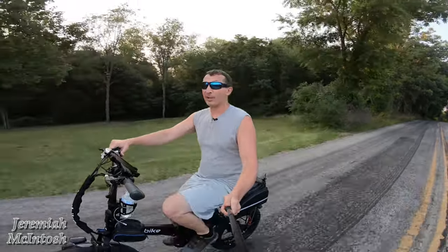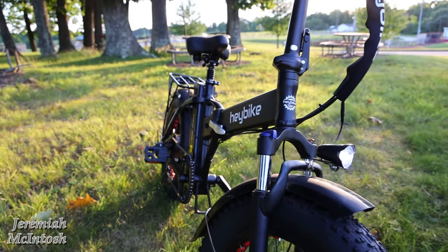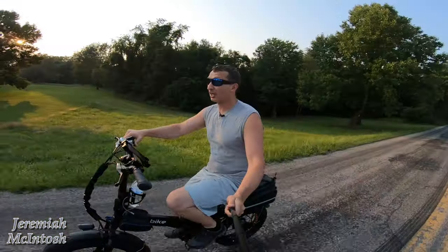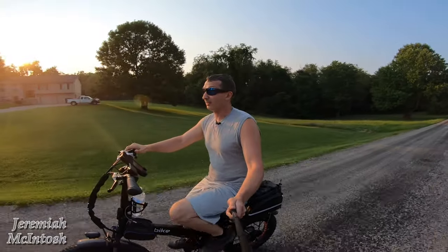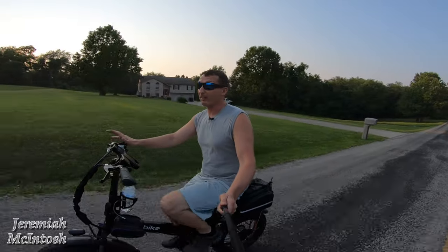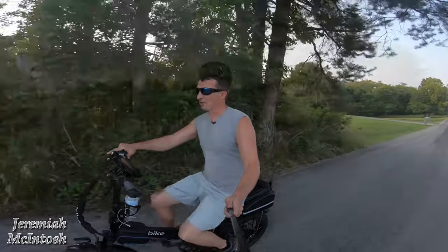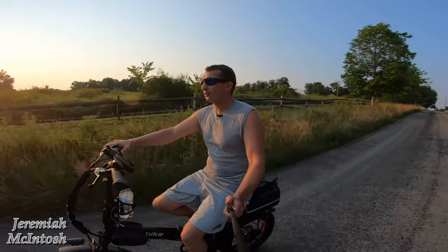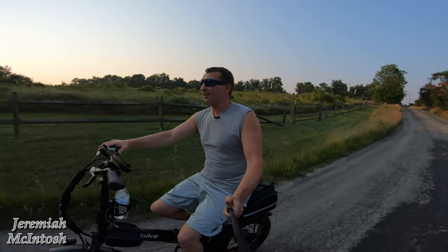Hey, what's going on everyone? Today we're going to be doing a range test on the Hay Bike Mars. This is a four inch folding fat tire e-bike. If you guys want to check out all the specs of the bike, make sure you check out my last video — that video was about 30 minutes long with a lot of information, including my initial impressions. But today we're going to be taking it through the country and see how many miles we can get out of this battery.